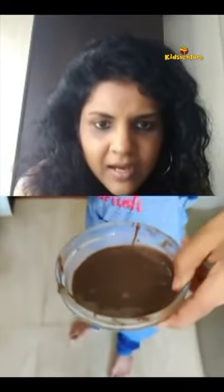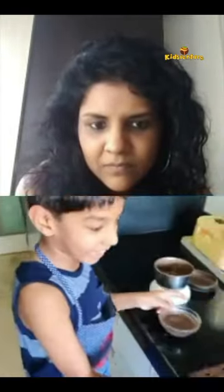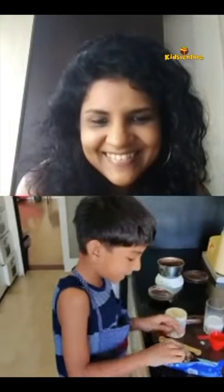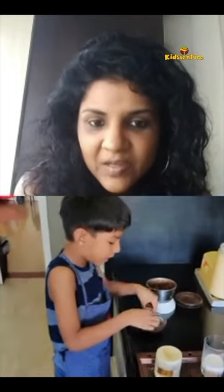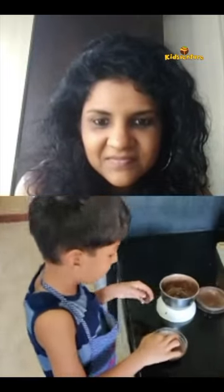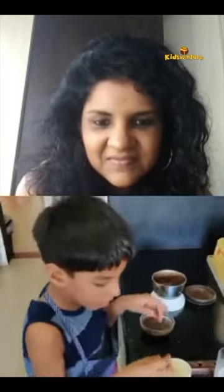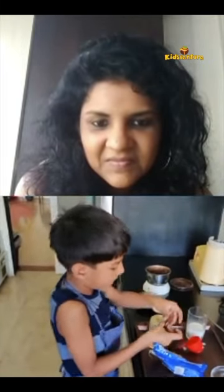Now we just have to put it in the microwave. Can we see your bowl before you put it in? Can I add some toppings to this? Oh yes, thank you for reminding me — for this you don't have to add toppings, but you could. I like adding this biscuit on top. Just insert it properly so it's not falling out.